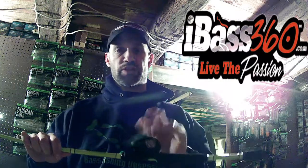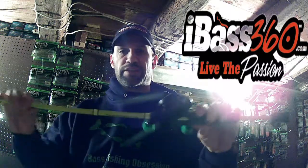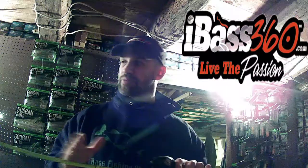First, I'm using a 6.3 to 1 gear ratio reel. This is the Apex Arden Elite. It's paired up with the Enigma Phenom series rod. This is a 6.8 and it's good for an 8 to 15 pound line. It's a medium fast action.